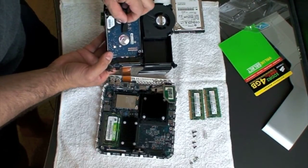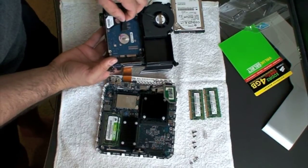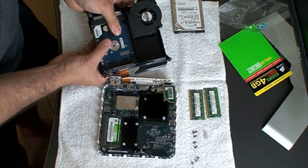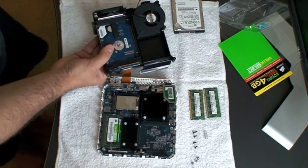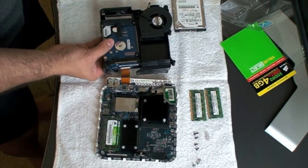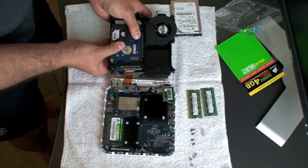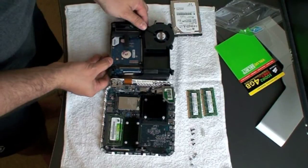Put the drive in place and pop it in there. Once you have the drive popped in, it's ready to go. We can close this off after you put the screws in.